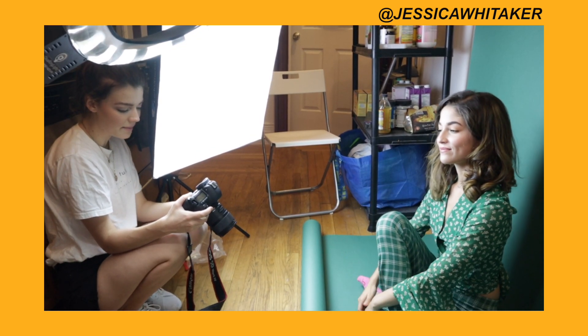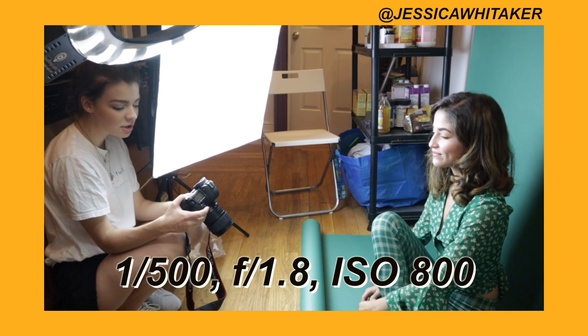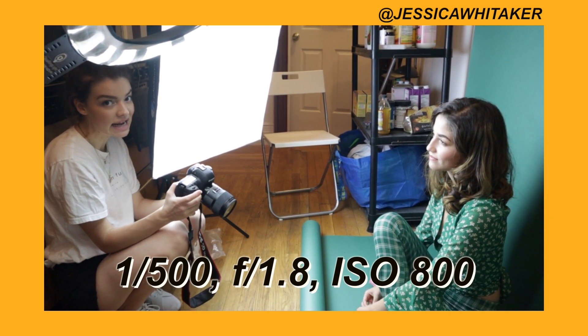My settings right now: my shutter speed is 500, my f-stop is 1.8, and my ISO is 800.